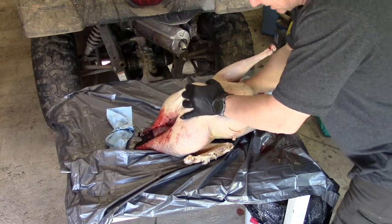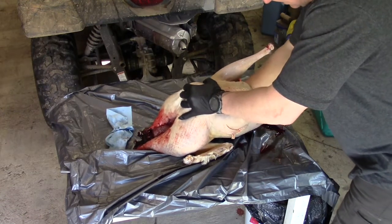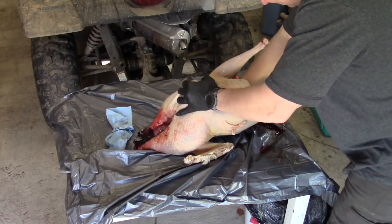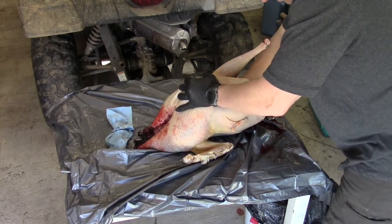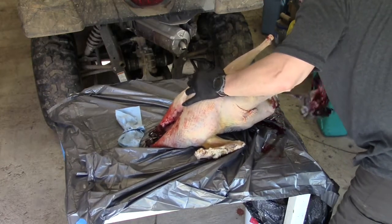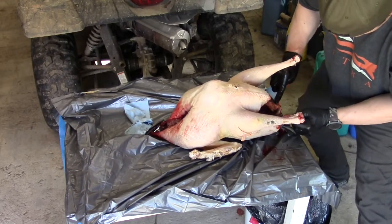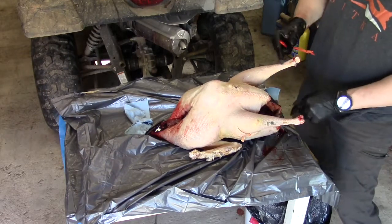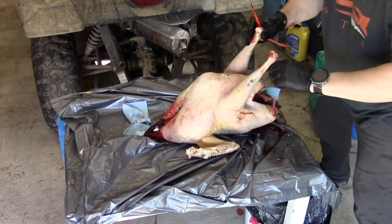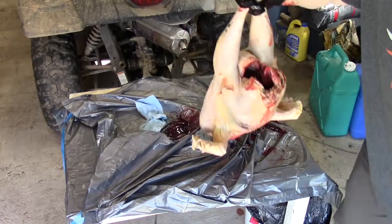I'm pulling his lungs out right now and they are cold — exactly what I wanted to feel. He's not cooked from the inside. I'm cleaning all that out with the knife — the whole vent, the anus — and he's clean. I'll put him back in the ice bath to let some of this blood drain out of him.